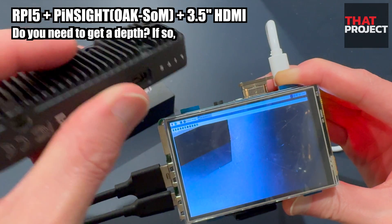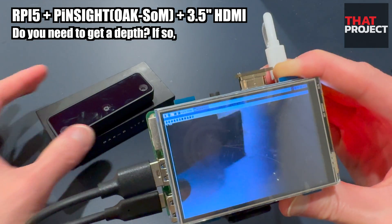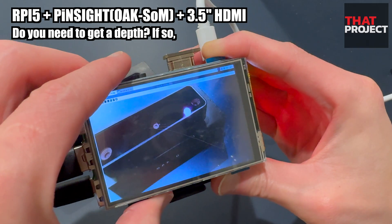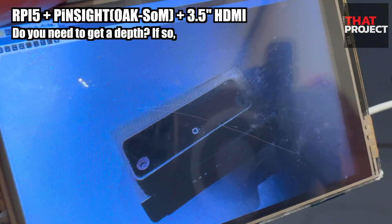I believe you can easily start developing applications based on the useful SDK and API provided by Depth AI. That's it for today — thank you for watching, and see you on the next project.